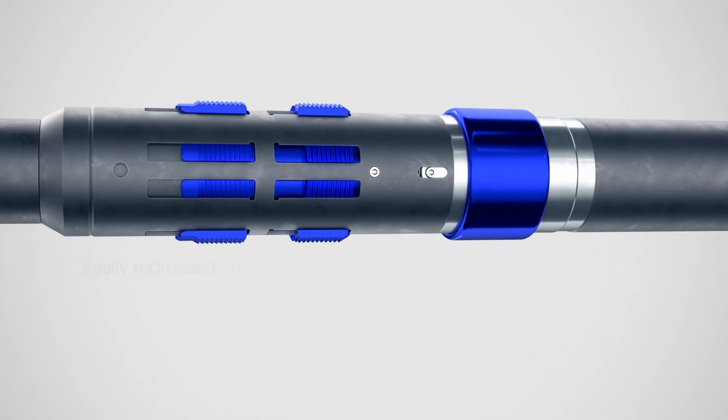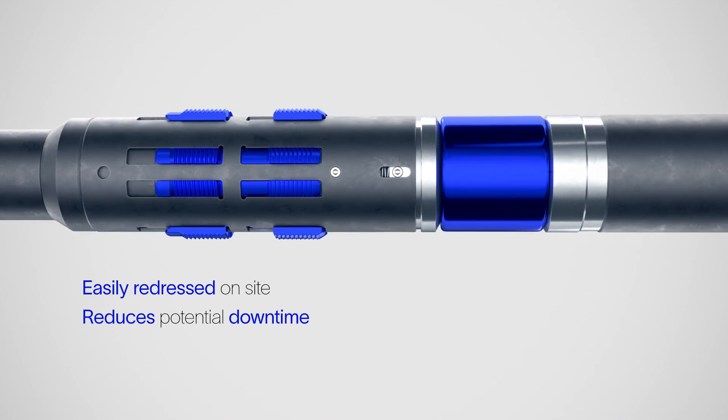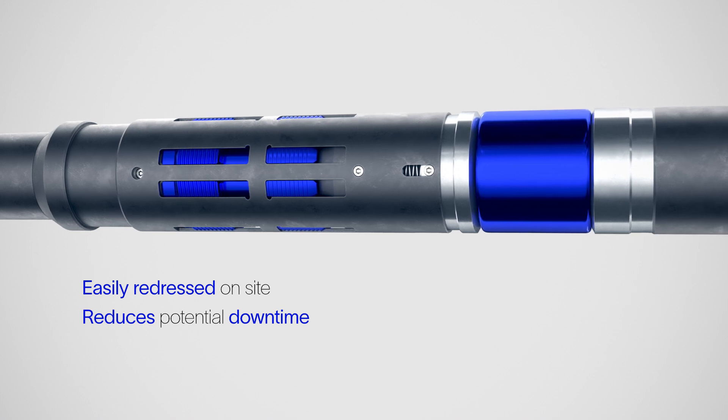The plug can be easily redressed in the field, reducing the potential downtime caused by returning equipment onshore after each run.